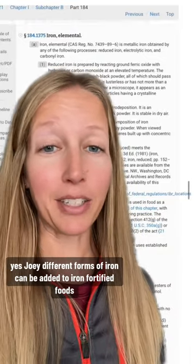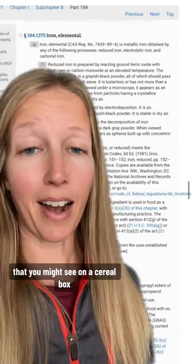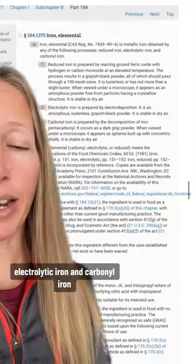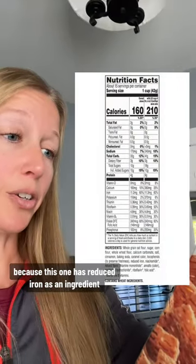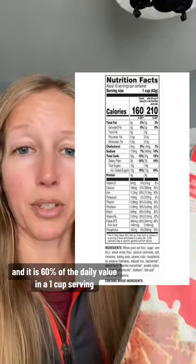Different forms of iron can be added to iron-fortified foods. These are different elemental iron ingredients you might see on a cereal box — reduced iron, electrolytic iron, and carbonyl iron. This is a very fine powder, and since iron is ferromagnetic, you can actually pull it out with a magnet. I'm going to be using Life cereal for this experiment, because it has reduced iron as an ingredient and is 60% of the daily value in a one-cup serving.